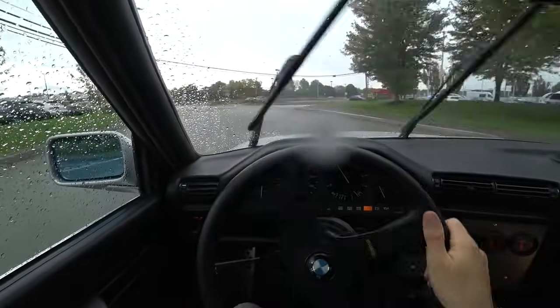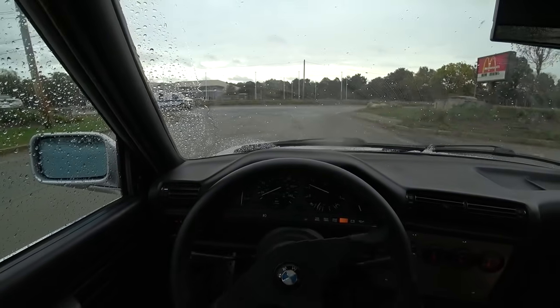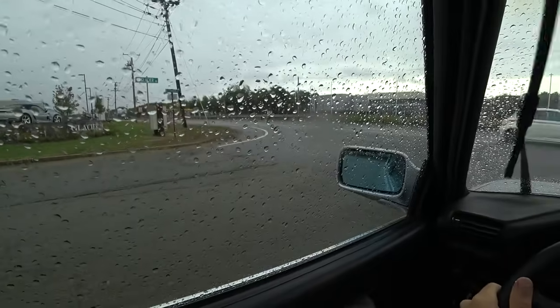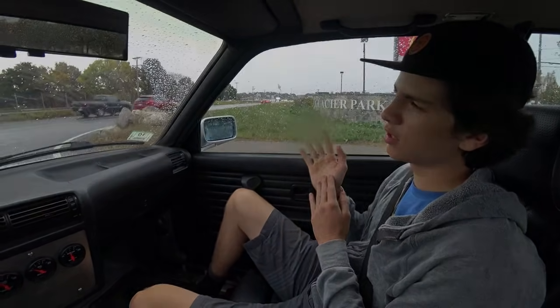So the drivetrain's out of an E36 M3? Yeah, it's got the engine and trans out of a '95 E36 M3. The engine has, at this point, maybe 109,000 miles. But when it was swapped, Zach did the diff fluid, the trans fluid, all that stuff.